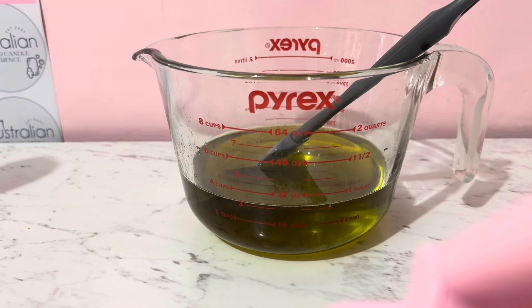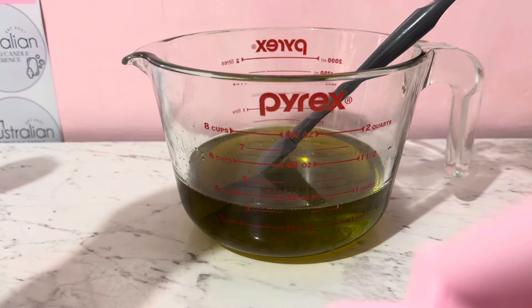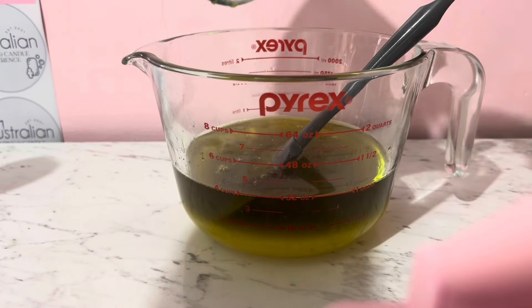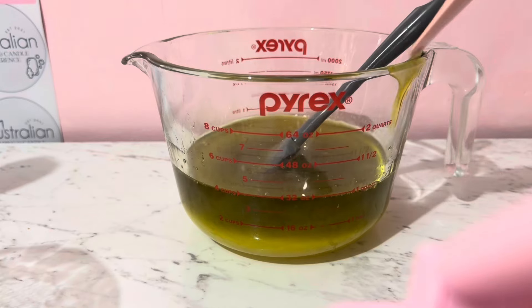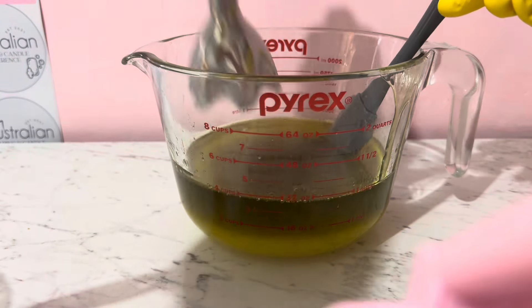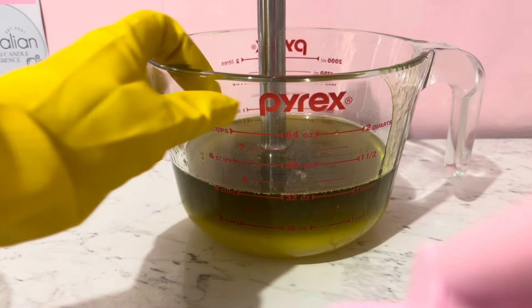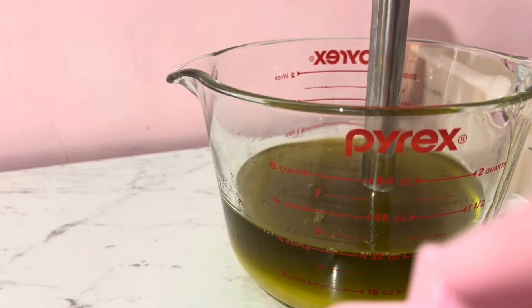We are ready to make this. The oils have come down to the right temperature. We're just going to pour in the lye — make sure you get it all out. We'll mix it in so everything is totally combined, then pop in the stick blender to blend it all together. This one is not going to have any fragrance — we're leaving it completely natural.